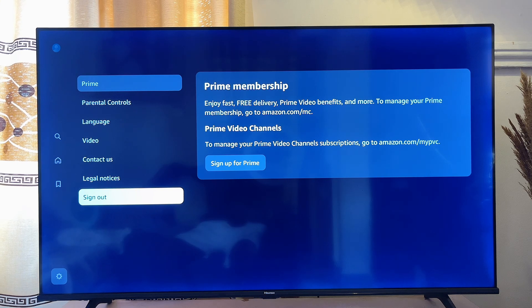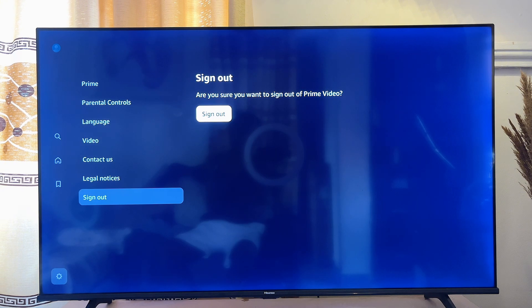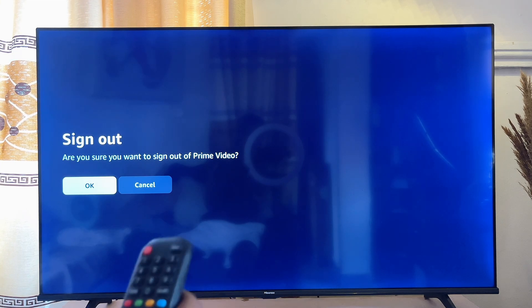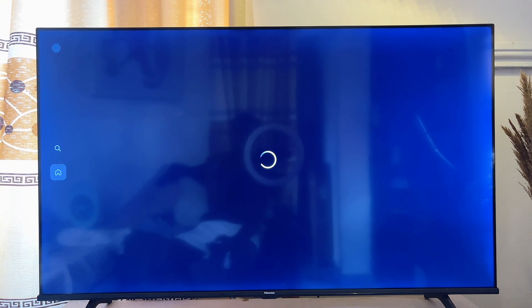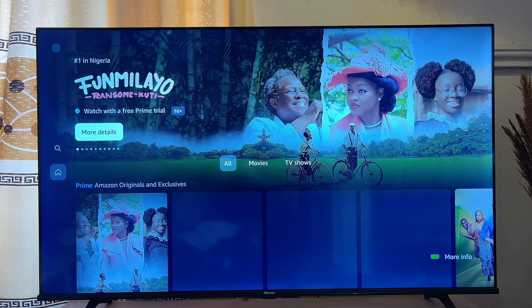Once you get to the Sign Out option, click on Sign Out, press OK, scroll to the right-hand side to click the Sign Out button, and press Sign Out. You will be asked whether you want to sign out — just press OK.